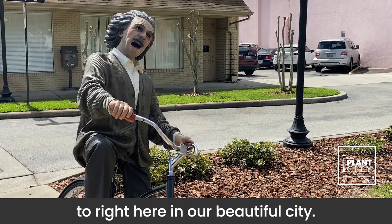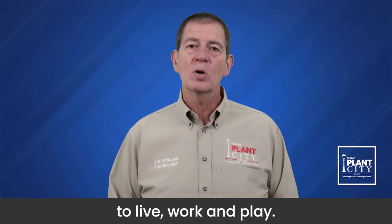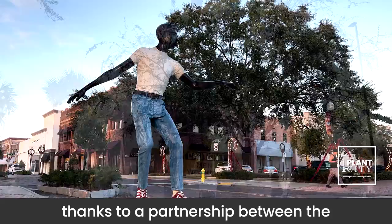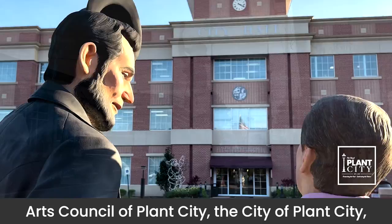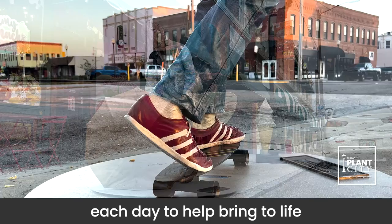The outdoor statue exhibit is made possible by the many great organizations working together to make Plant City a great place to live, work, and play. The sculptures are brought to Plant City thanks to a partnership between the Arts Council of Plant City, the City of Plant City, Plant City Photo Archives, and Unity in the Community. It's organizations like these that work hard each day to help bring to life the Plant City experience.